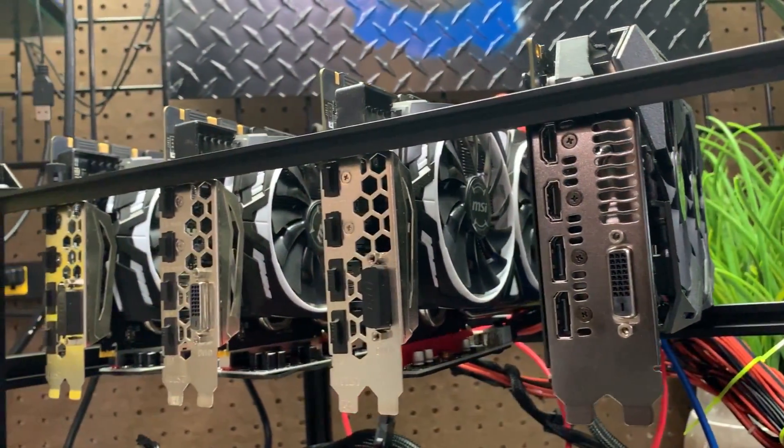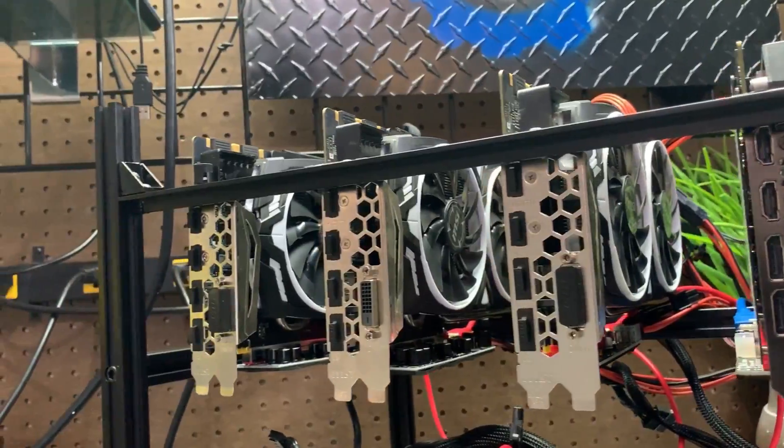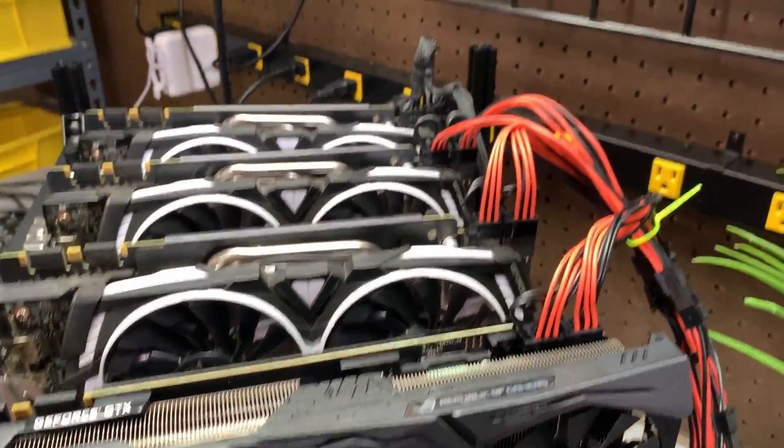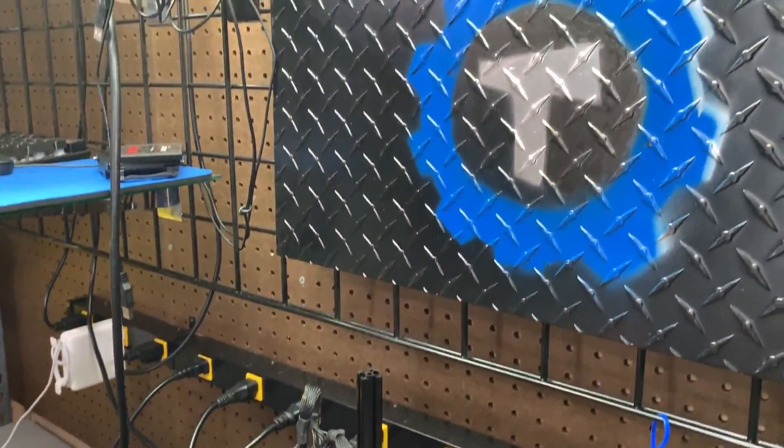Today we'll take a very basic look at building a GPU mining rig for cryptocurrency. While some elements of the process can be complex, building the rig itself is easy.